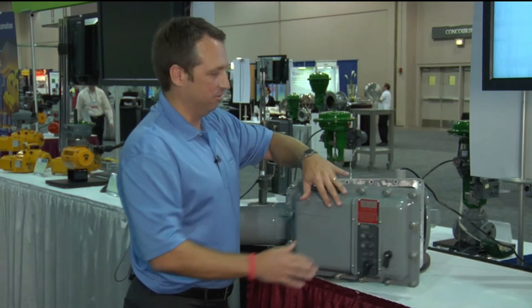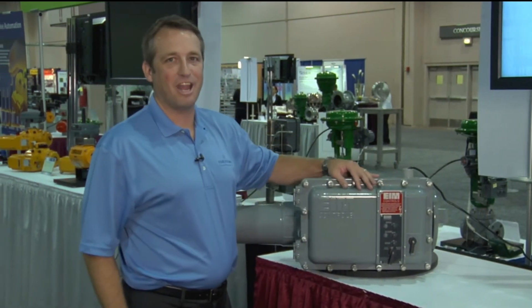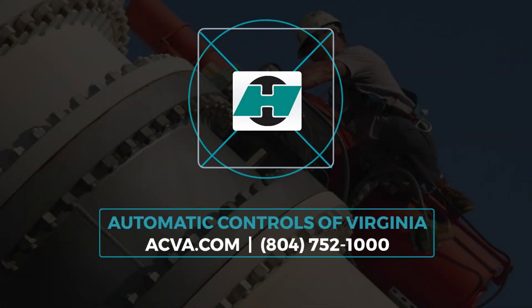So this has been a very brief overview of how the actuators function and work. We've got much more information available on our website, which is EIM-CO.com. We'll see you next time.